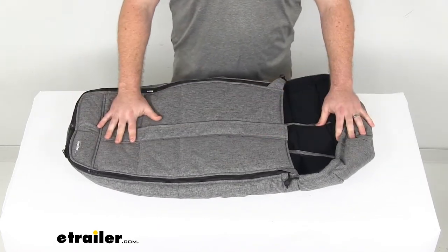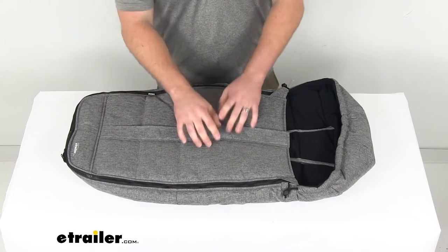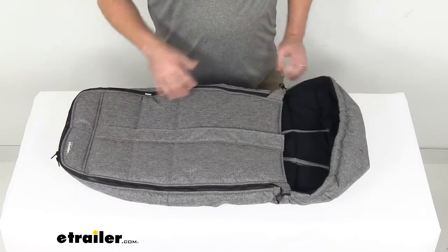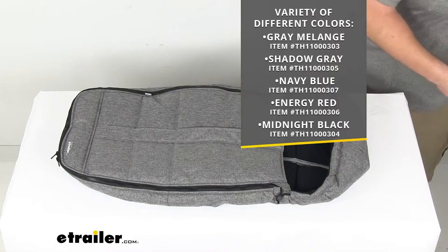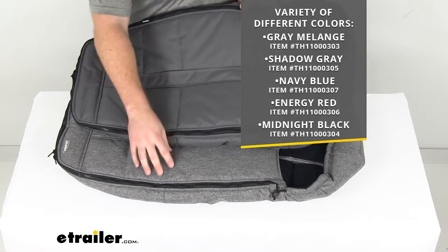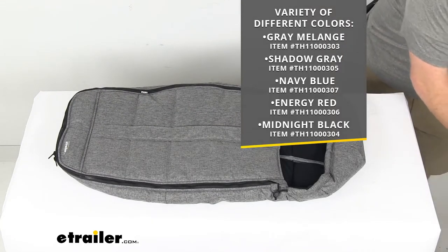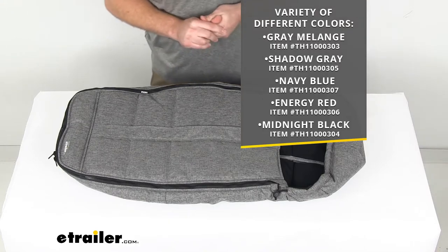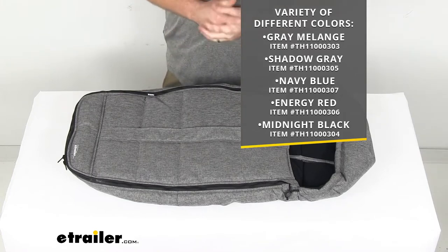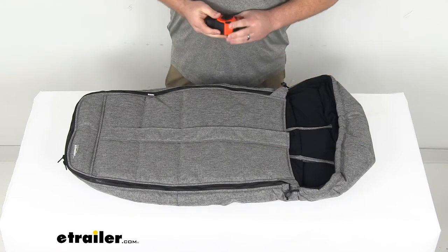This does come in a variety of different colors. This one here is the grey melange, which has a heather grey color to it. We also have a shadow grey — you can see this is more of a solid grey compared to the heather — but they're both the exact same thing: same size, same materials, just a different color. We also have navy blue, energy red, and midnight black, all available at eTrailer.com. You can find them using the part numbers on screen — just a matter of preference which color would go best with your setup.